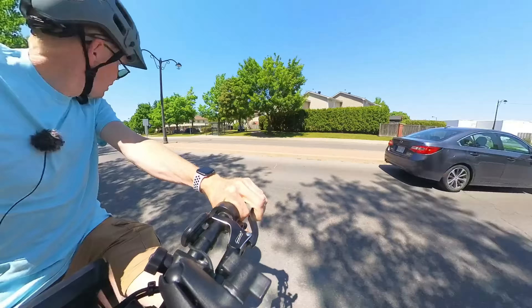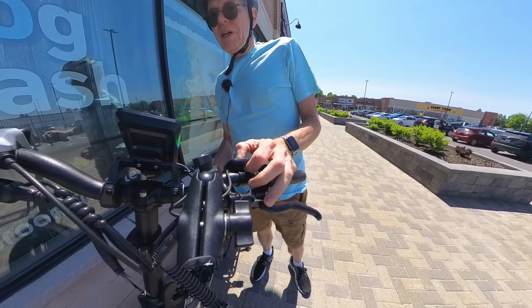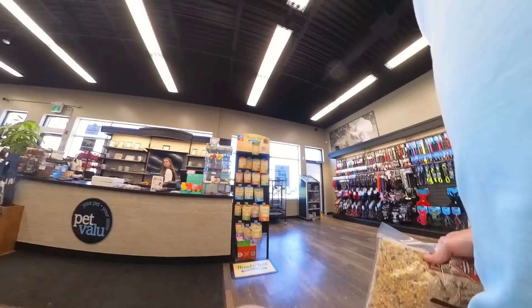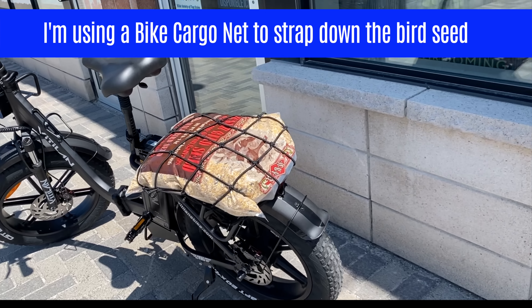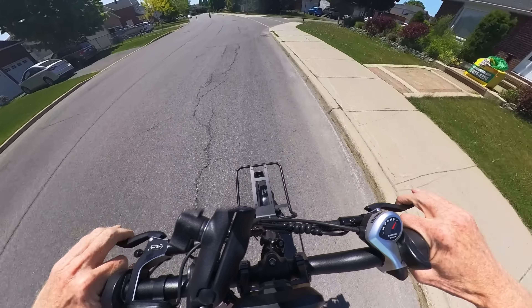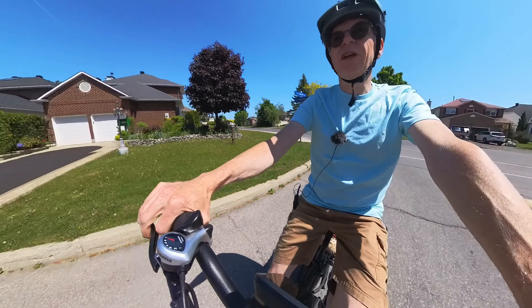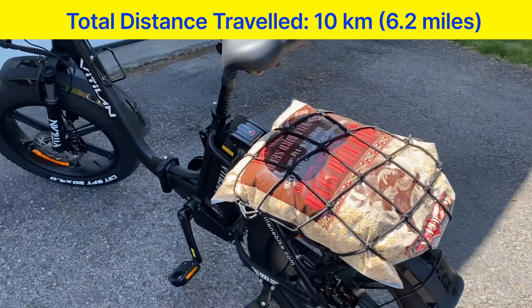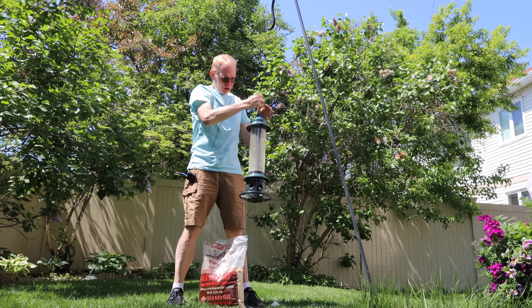I'm making the journey to my local pet store to pick up bird seed for my backyard bird feeder. Parking the bike, I turn it off with the key. Using my cell phone to show the back, there's a cargo net holding the bird seed on the rear rack. For anyone new to electric bikes worried about the pedal assist or throttle: as soon as you touch either brake, everything shuts off and it becomes a normal bike. The bird seed survived on the back just fine.